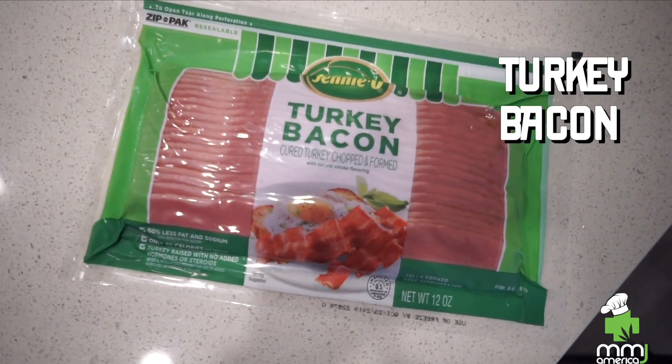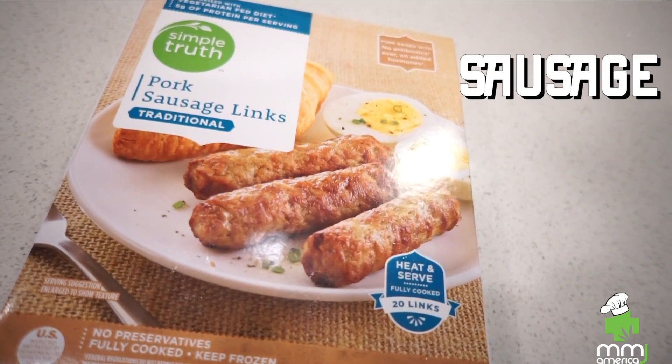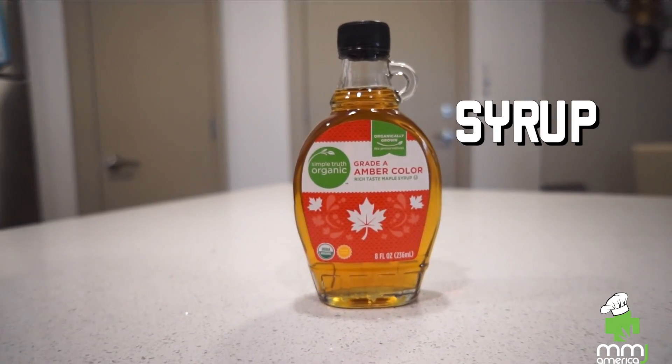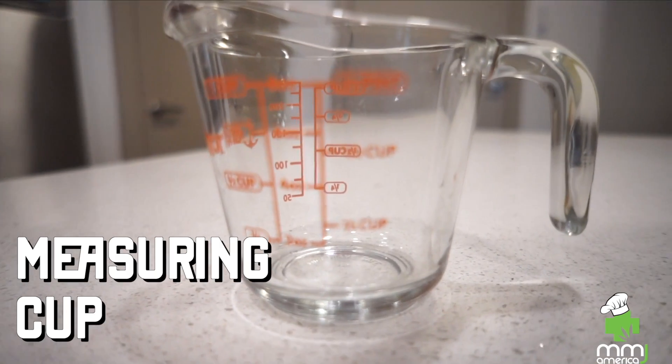We're gonna get some bacon, some eggs — you know what I mean — cause we're gonna make some waffles. We got some sausage, avocado oil, some syrup of course, some salt and pepper, some OJ, a waffle iron, and a measuring cup.